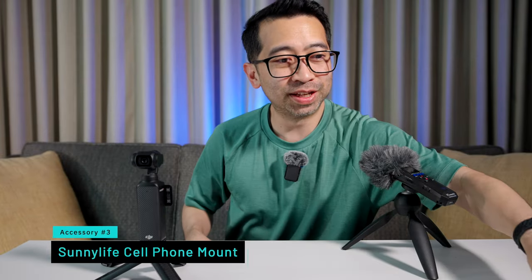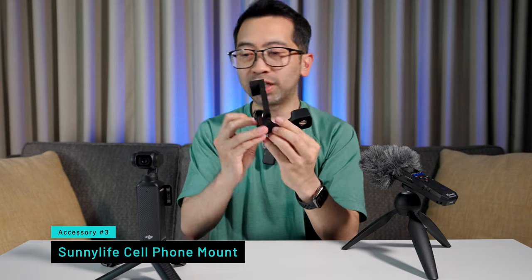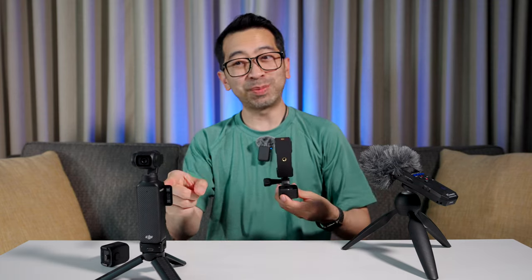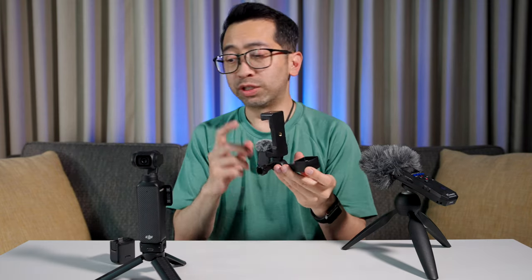The third accessory is a phone holder for the Pocket 3. This is from Sunny Life. What's nice about this is that it holds your phone so you can use your phone as a monitor for the Pocket 3 — a much bigger screen. The screen on the Pocket 3 is already nice and big, but sometimes you just want it a little bit bigger.